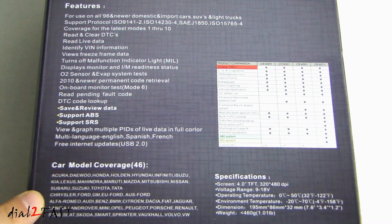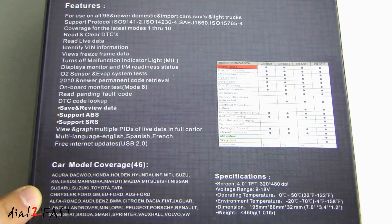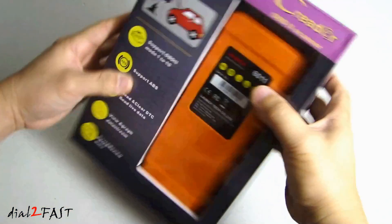At the bottom it shows you the 46 different car manufacturers it covers. So let me open this up and I'll show you what the unit looks like.